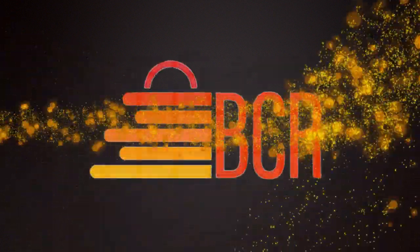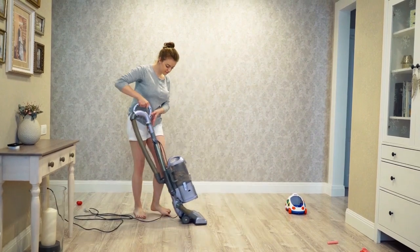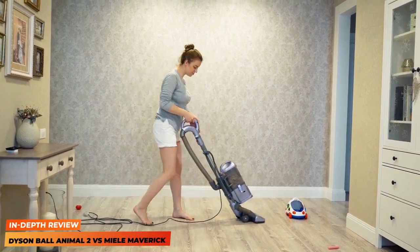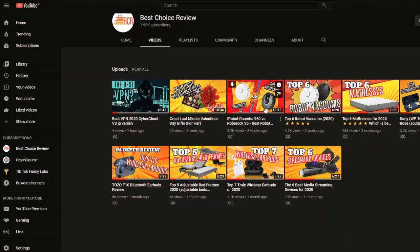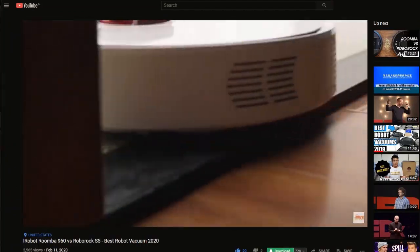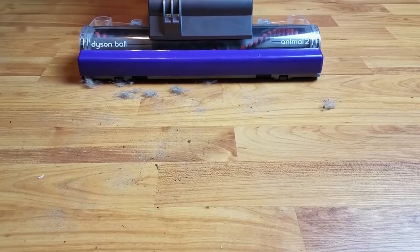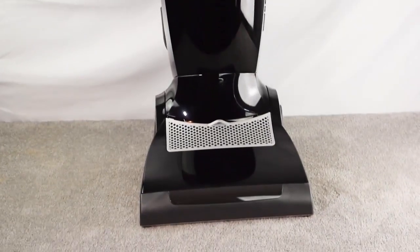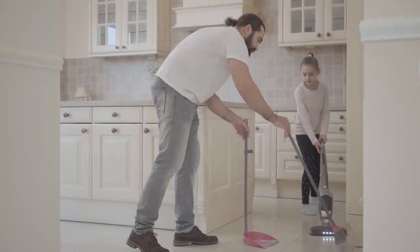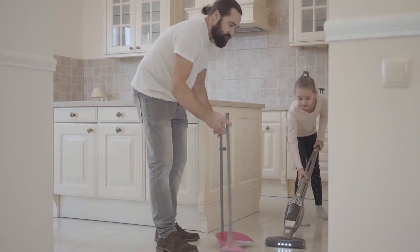Hey everyone and welcome back to BCR. Today we're going to dive right into this comparison of two of the best upright vacuums, and this is the latest in our series of vacuum reviews. You may have seen our earlier video where we put two of the top robot vacuums to the test. Well today we're going to show you what we did with two of the best upright vacuums. If for whatever reason you think a robot vacuum isn't really for you, or maybe you want to supplement with a handheld, then we've got you covered here.